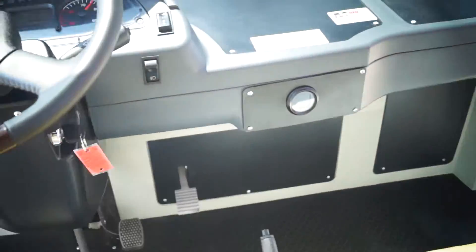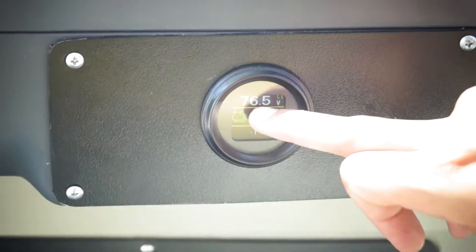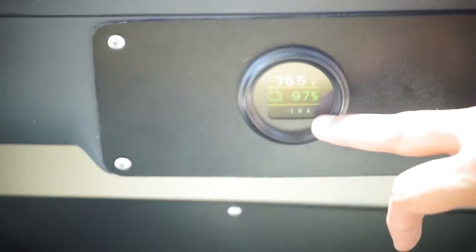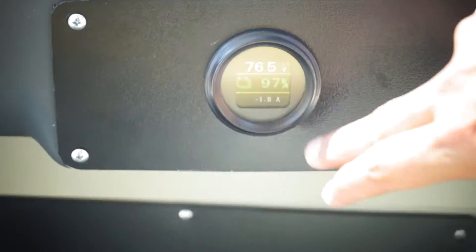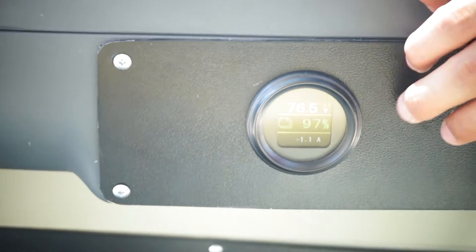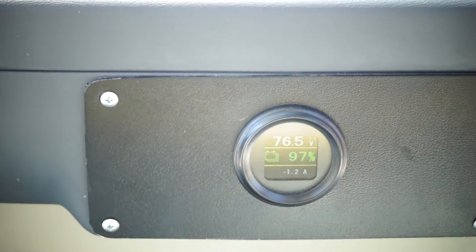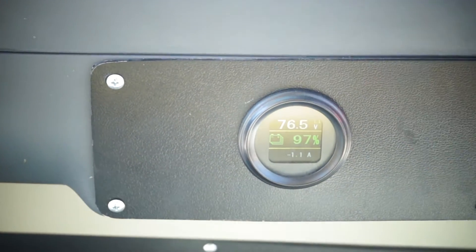Sarah's going to zoom in. This is the battery meter that you get with your 304 amp hour battery. You can clearly see it's a 76.5 volt. Right now it has 97% — this goes forever. It has a very minimal draw right now of one amp. When you're moving the tram, this will adjust. You'll also use this meter when you charge the battery.